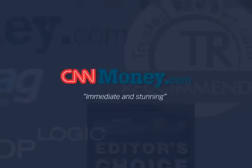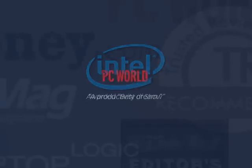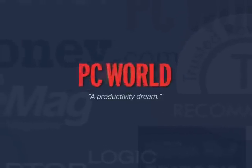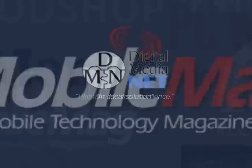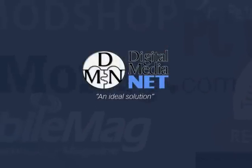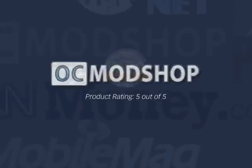Top international publications have been raving about GXMs and the benefits of multi-display. To read additional reviews, visit our reviews page within the Matrox GXM home page.